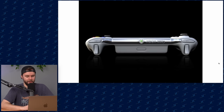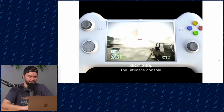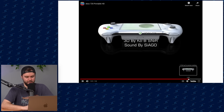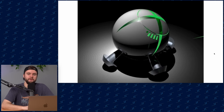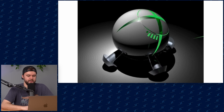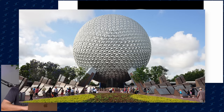Xbox 720 Portable HD — yes! I've been waiting for an Xbox portable for ages. This actually looks sick — it's literally an Xbox 360 controller stretched out with a screen in the middle and a massive battery pack. The ultimate console. This would actually be sick if Xbox made something like this. I mean the render is basically a stretched out 360 controller with a screen slapped in the middle, but I would be excited for an Xbox portable. I don't think it's ever gonna happen though.